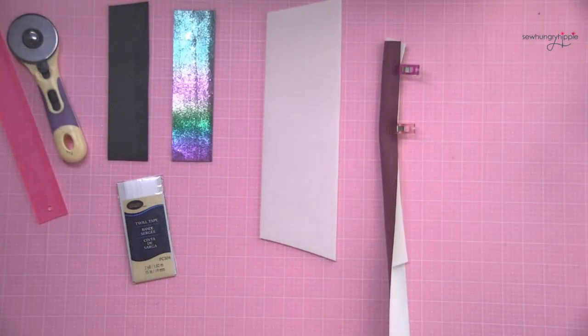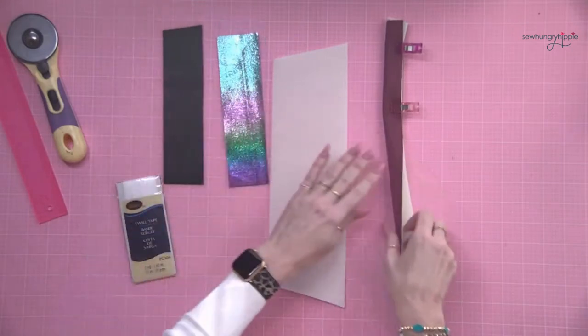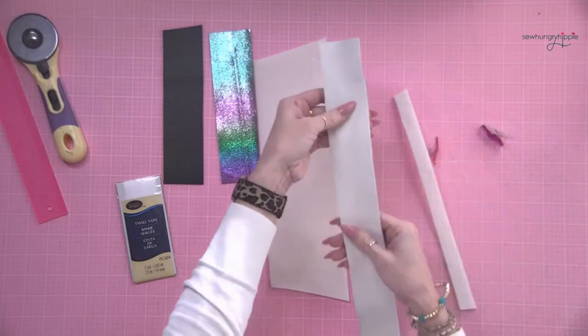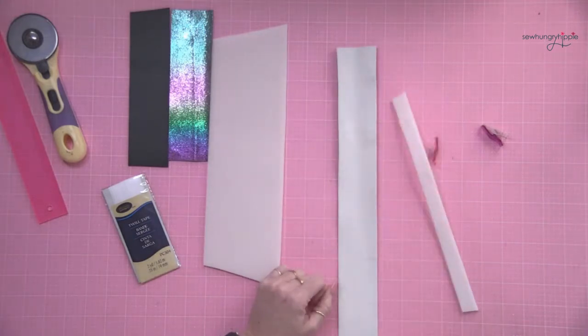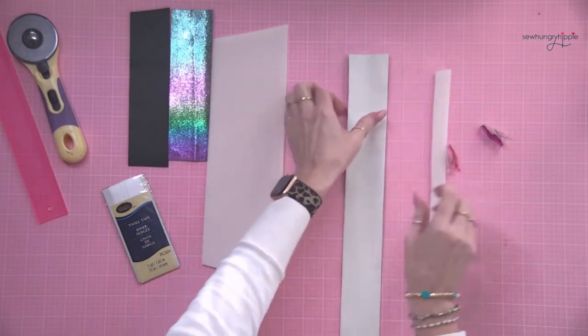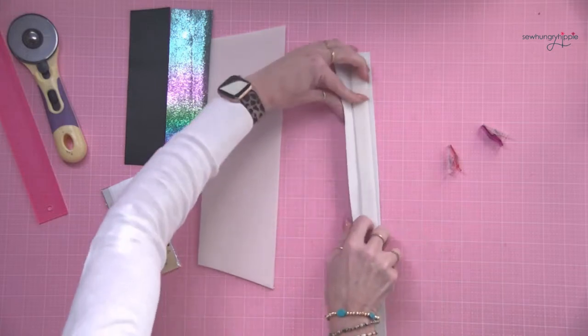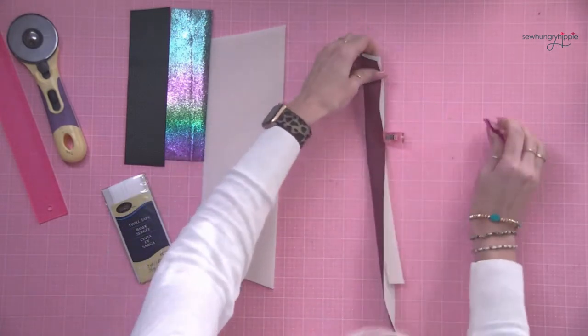I've got some foam interfacing here — I'm just doing a quick demo so these are really short; pretend these are long. These are my handle straps. Most of the time I will cut my strap twice the width I want it — so if I want a one-inch strap, I cut two inches wide by the length of strap — and then I cut my foam piece three-quarters of an inch. I fold it to make a crease so I know where the middle is, then tuck in my foam, fold it back over, and clip it like a maniac all the way down.